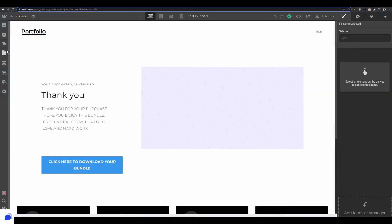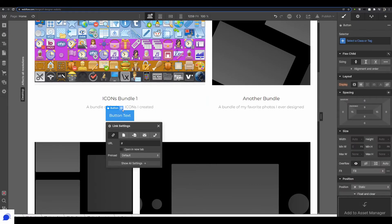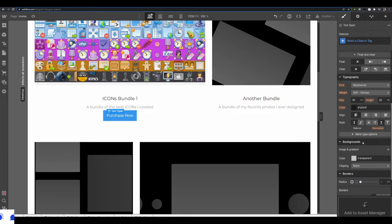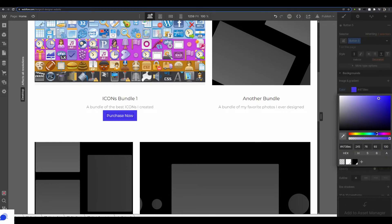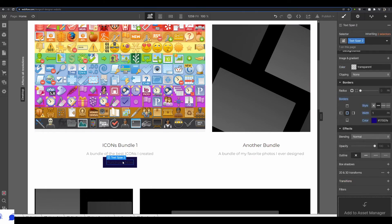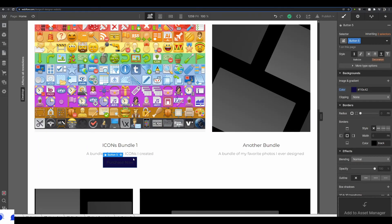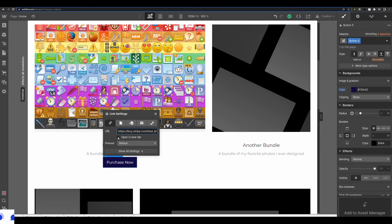Back in Webflow on the home page where I sell icons, I add a button and drop it into place. I double-click to edit the text to say 'Purchase Now,' then style it with a darker blue border so it fits with the website's style. Next, I select the button and go back to Stripe to copy the payment link URL, then assign that URL to the button so it opens in a new tab.